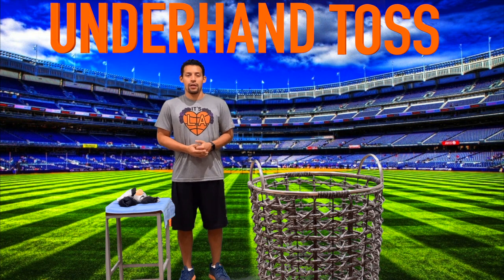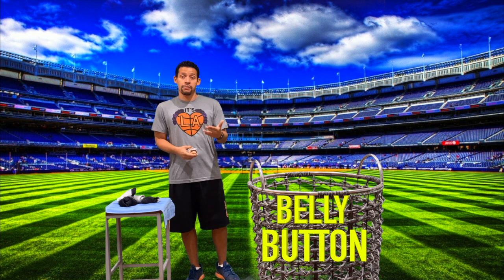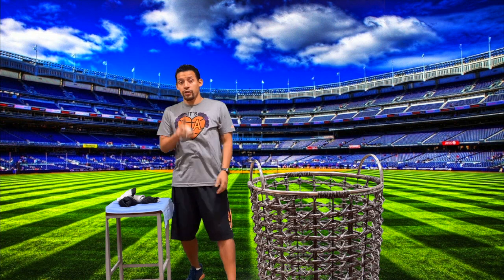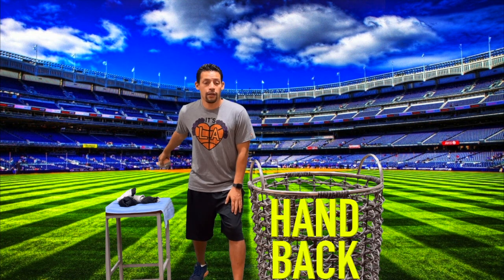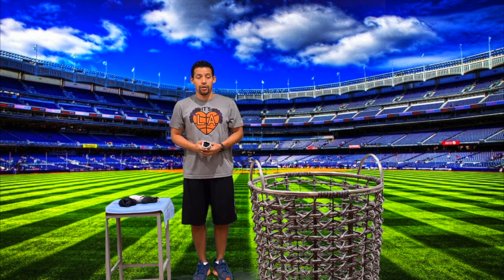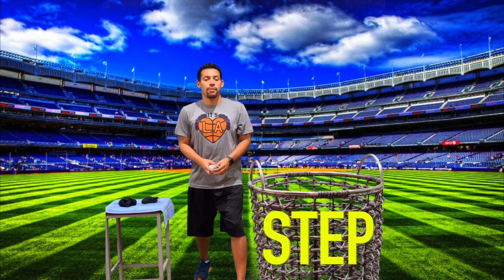Alright friends, now we're going to try the underhand toss. As you can see, I have a laundry basket as our target. I'm going to pick up my sock — the first thing I want to do is make sure my belly button is facing the target. Then, very similar to the overhand throw, I'm going to step with my opposite foot, place my hand back, and then toss upward — making sure the palm is facing up toward the sky. I'll do one as an example and then we'll do four together. Ready? Belly button facing target, step, hand back, palm facing the sky, sock into the basket.